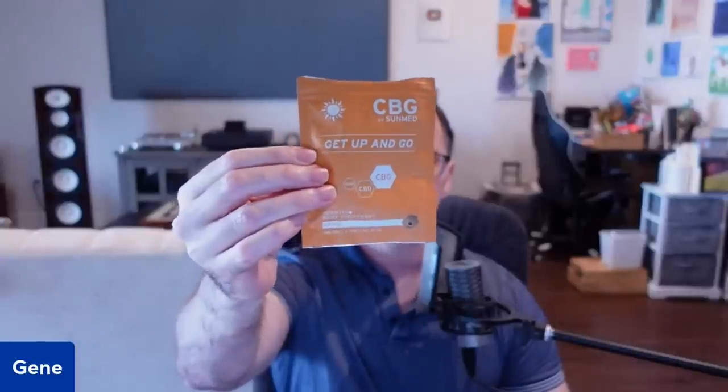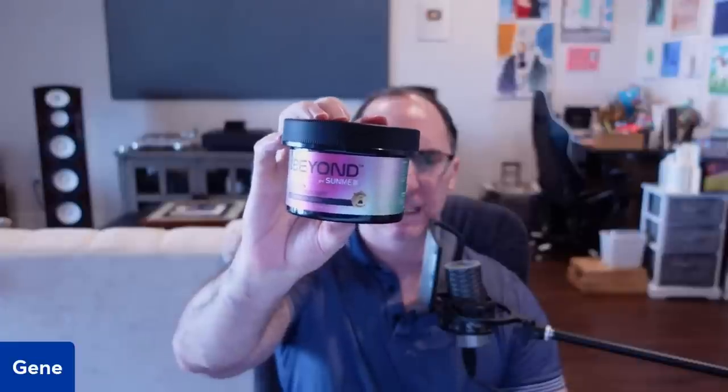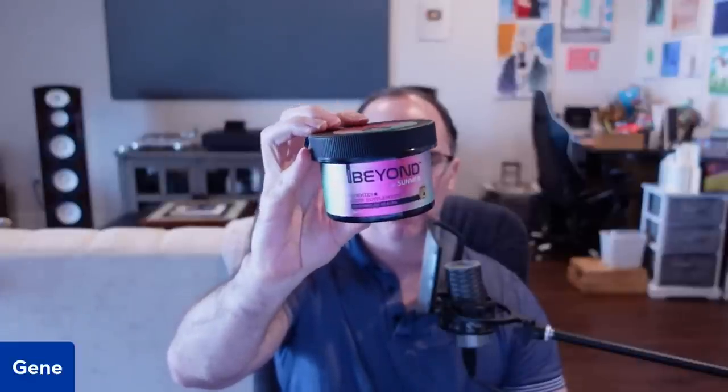If THC is not legal in your state, they have hemp gummies, which are really good to give you more alertness. And then there's Delta-8, which has a much lower dose of THC. These Delta-8s really help with my relaxation and I don't get that super high feeling from them. So that might be a better choice if you're going down this route and want to start from the beginning.